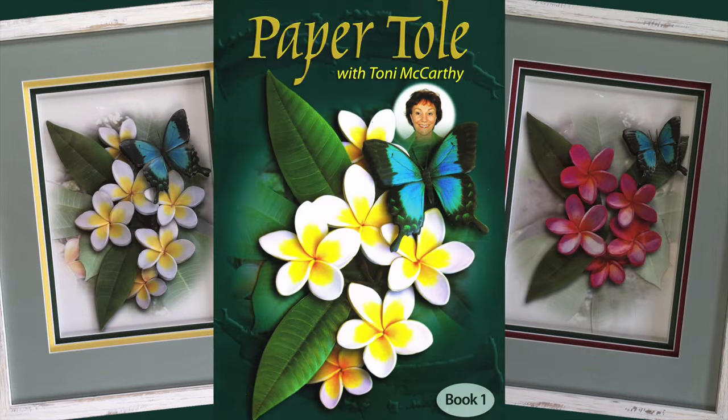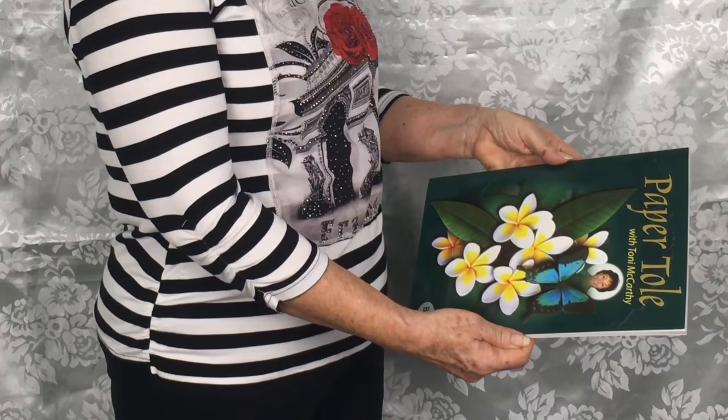In 2008, I wrote and published Paper Tole Book 1. This was to give Paper Tole enthusiasts a visual guide and to assist them with the basics.